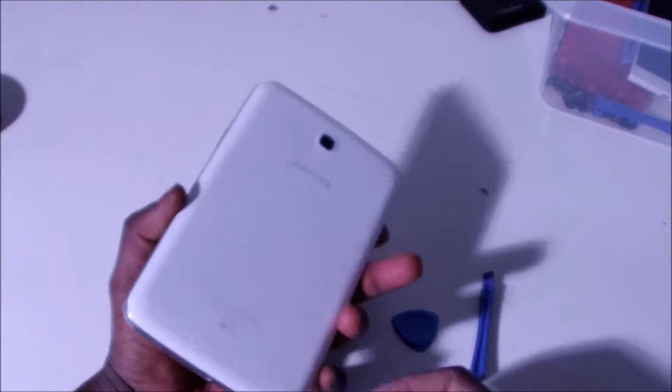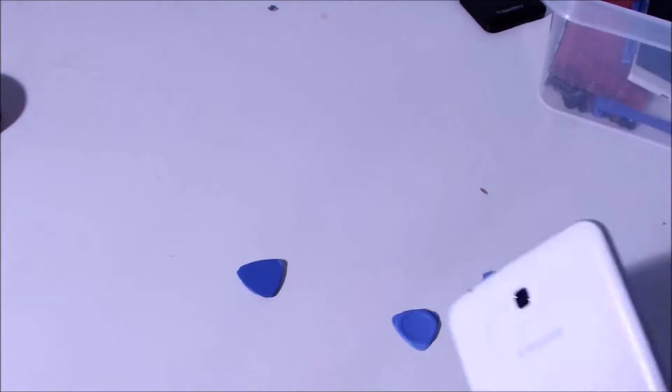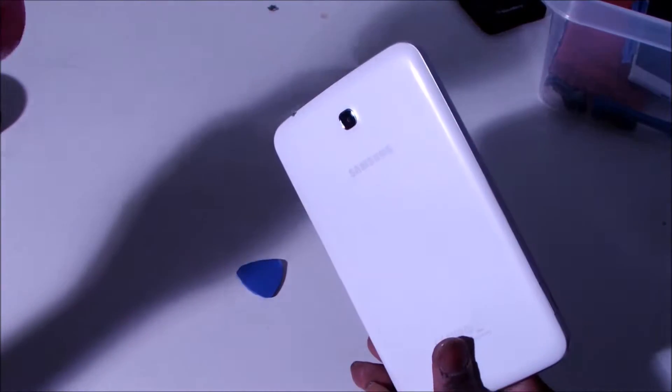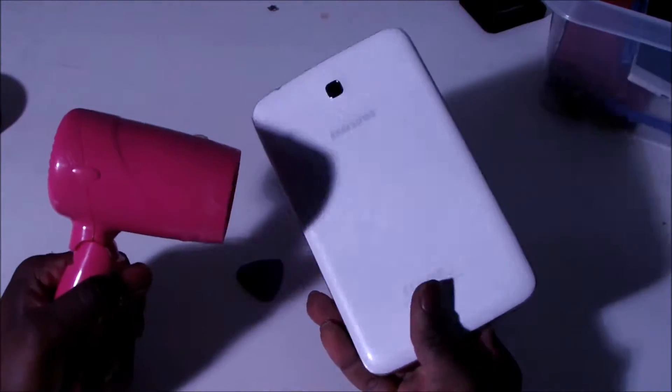I'm going to go ahead and repair the screen. I'm going to first start by removing the back cover. This thing is actually glued together, so it's nice if you could warm it up a little bit — it makes it easier to open. I'm going to be using a hair dryer here, just going around so I can open the screen easier.